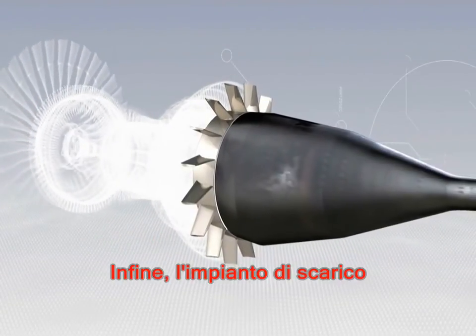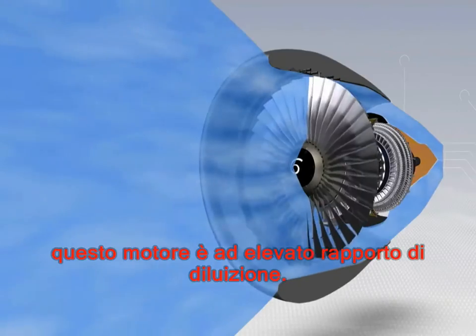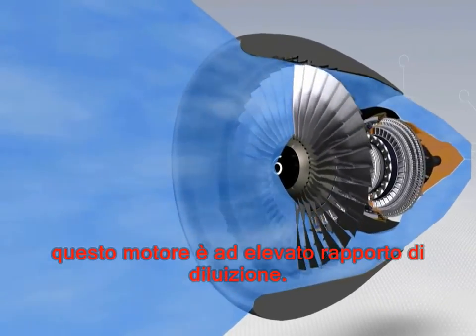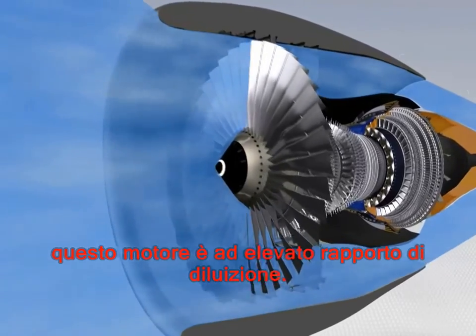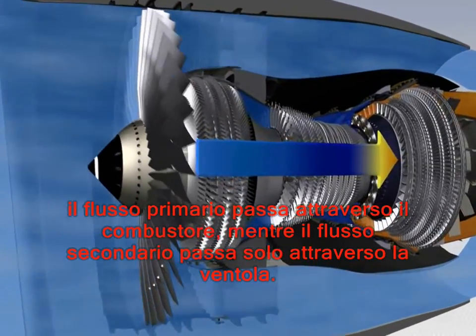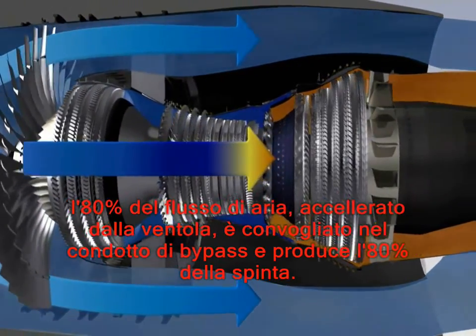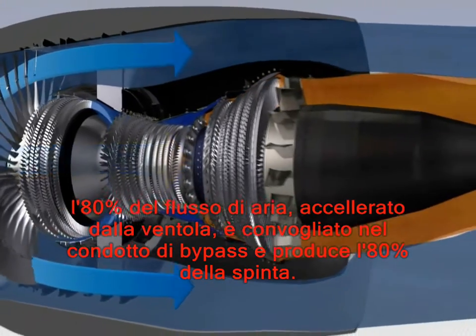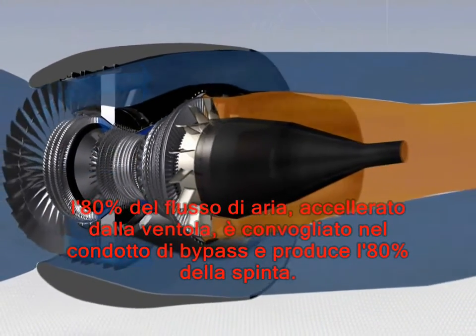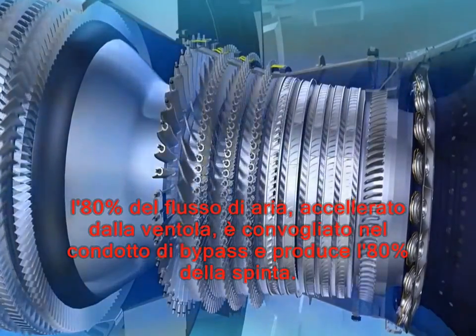And finally the exhaust assembly. The CFM 56-5B is a high bypass ratio engine. The primary flow passes through the combustor while the secondary flow passes only through the fan. 80% of the engine airflow accelerated by the fan is directed into the bypass duct and provides 80% of the engine's thrust.